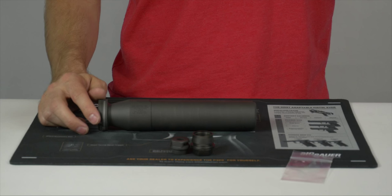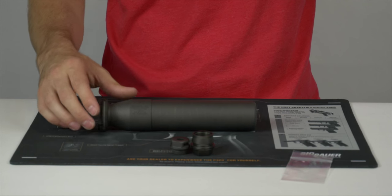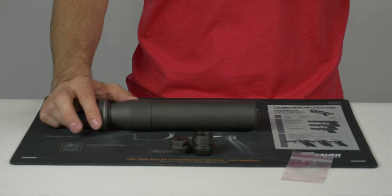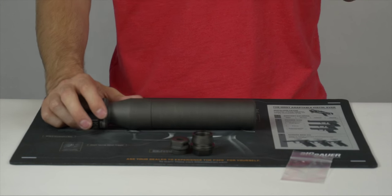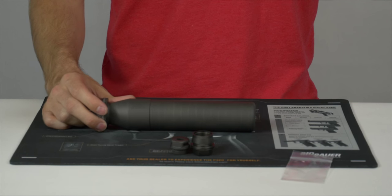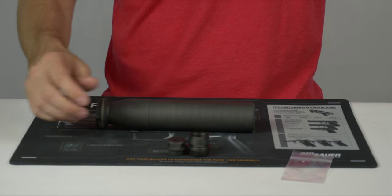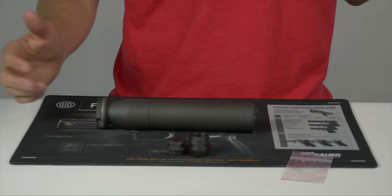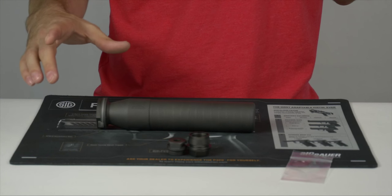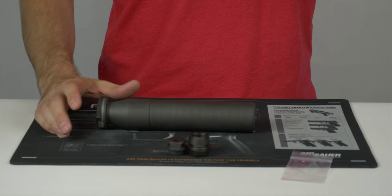The Direct Thread model retails for $795, where the QD model is retailing for just $100 more at $895. That really gives you a lot of value, especially when you look at other brands like Advanced Armaments, who has comparable titanium suppressors but up until now have not included their QD mount for the can itself. SIG is really pricing these at a price point that makes them much more affordable than a lot of other suppressors on the market.